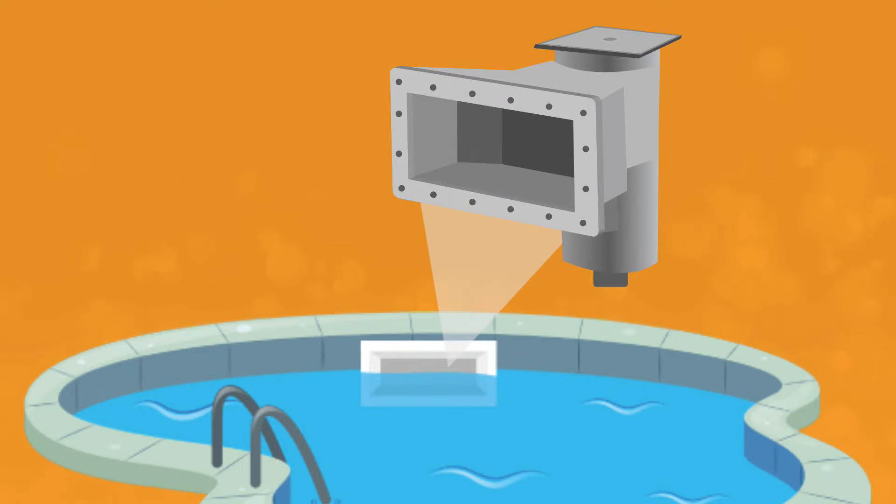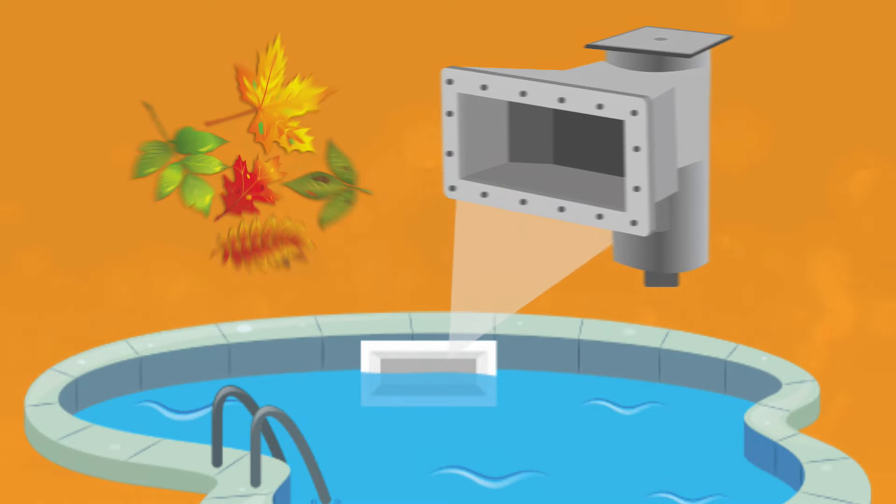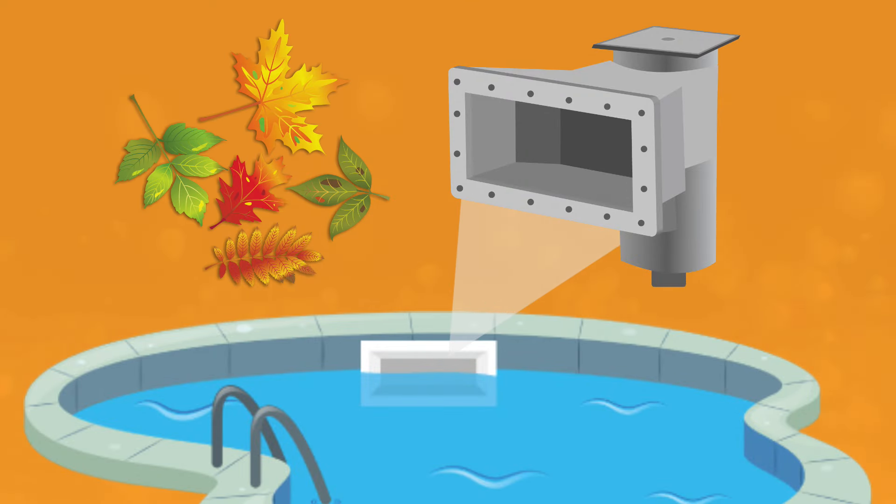Your skimmer line is the first line of defense when it comes to filtering out debris in your pool, and that means it's easy to get a clogged up skimmer line. So if you're getting poor suction or you think your pool skimmer line is clogged, here's how to troubleshoot and unclog your system.